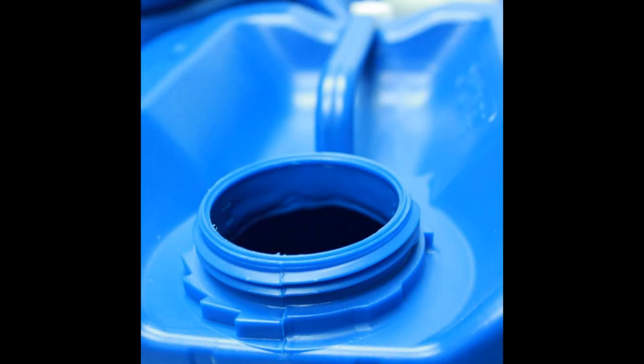Each jug has a built-in port that you simply twist to open for water dispensing. However, the shape of the jugs does make it difficult to get all the water out while they're still stacked on top of each other, so at some point you will have to unstack them. You can save money buying these jugs four at a time, which makes sense — they are meant to be stacked.